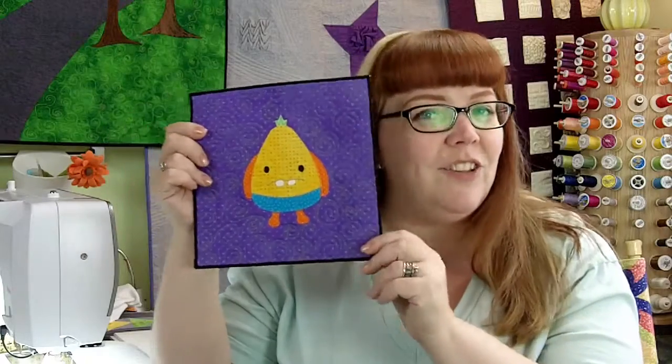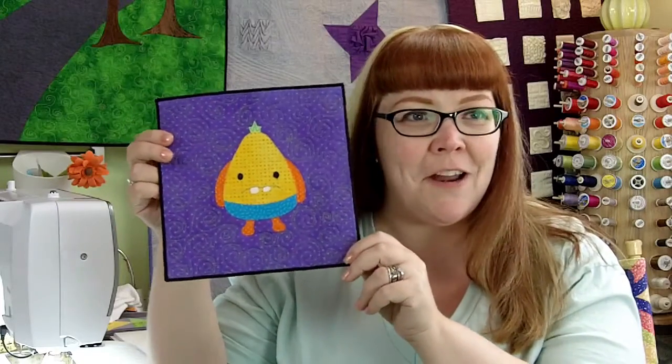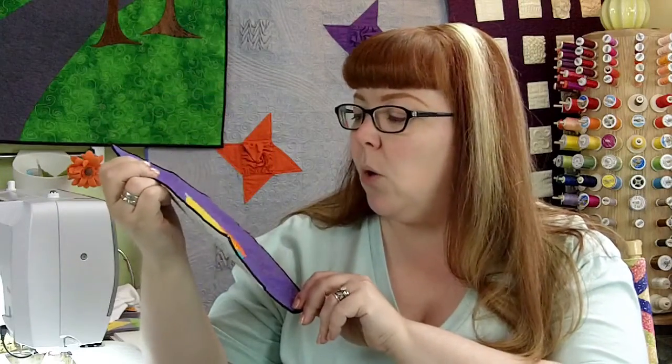I particularly like this little monster here — I thought he was really cute. So take a look at the different digital die cutters that are out there. There's a bunch of different brands and select one that you like.